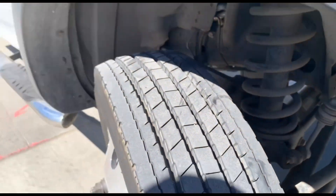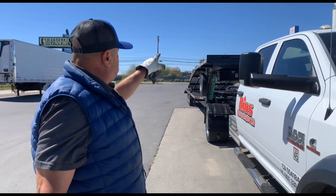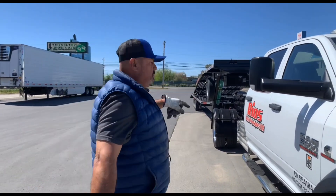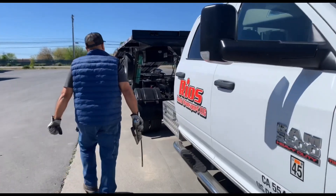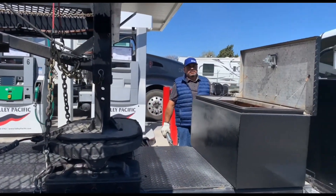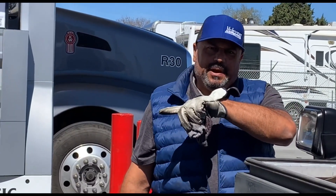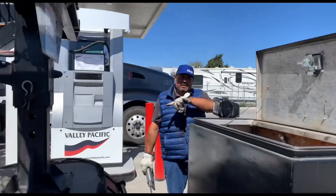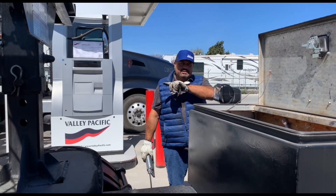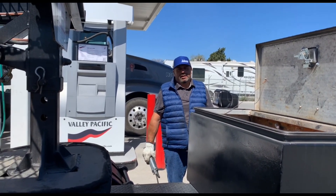And that's how you grease the truck. The truck — I do this about 7,500 miles on the front end. This, depending on how many loads I get a month, maybe once a month I grease the trailer. It just depends on how many times I use the trailer.